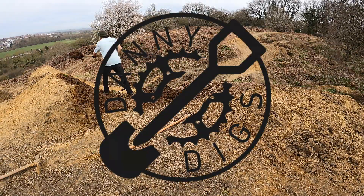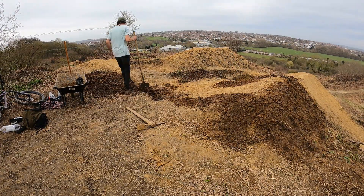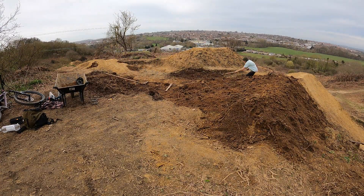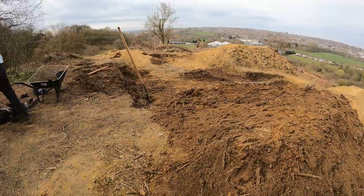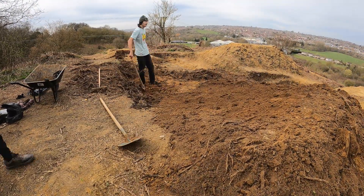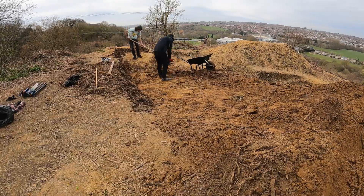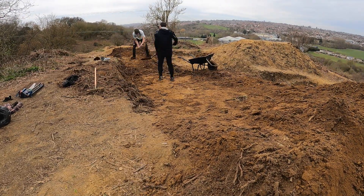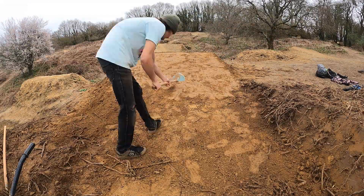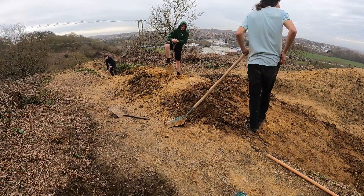What's up guys, welcome back to another Danny Digs. In this episode we're back up the hollow revamping one of my jump lines. This line wasn't being ridden as much and was looking a little sorry for itself, so a bit of digging should get it as good as new. The landing is now wider, longer, and has more of a case pad, so it's a little bit more forgiving.